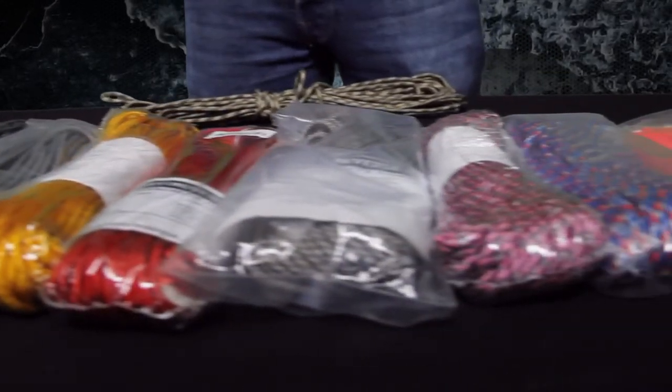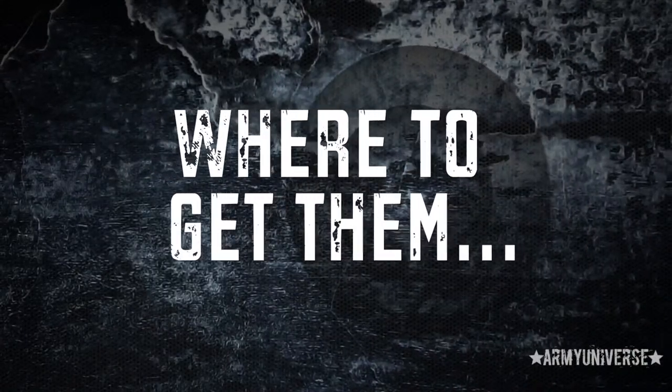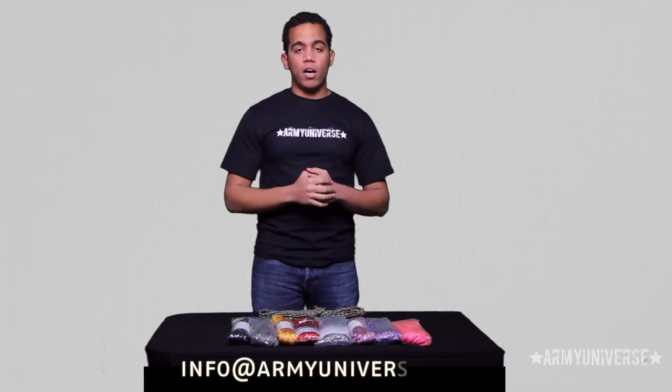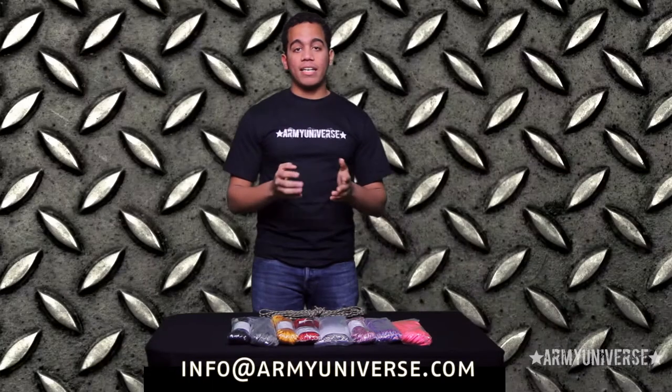This is only a selection of what we carry. To take a look at our great variety of paracords and the best quality for the best prices online, go to www.armyuniverse.com, or for any questions on our paracords or anything else on our website, email us at info@armyuniverse.com. Once again, I'm Frank from Army Universe — thanks for watching.